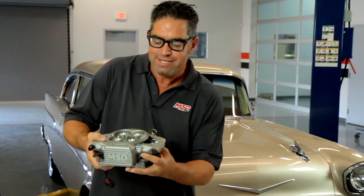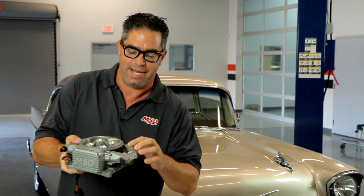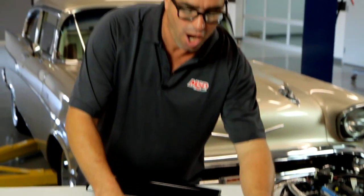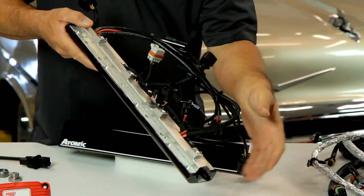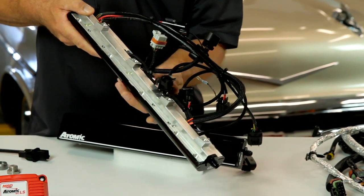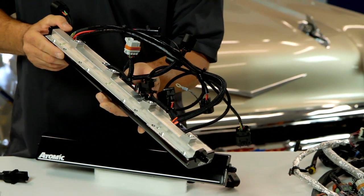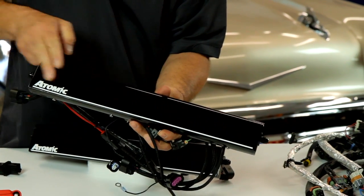Just as the Atomic throttle body reset the standard for aftermarket EFI by incorporating the injectors and all of the sensors into a very compact unit, the guys who designed the Atomic LS have done the same type of engineering to simplify the process. The same compact engineering thinking went into the creation of the Atomic LS. This is the fuel rail — but it's also the ECM. There's one of these per bank on each side of the engine, and the ordinary ECM and external wiring harness is built into the fuel rails. It's very compact. It hides in plain sight.